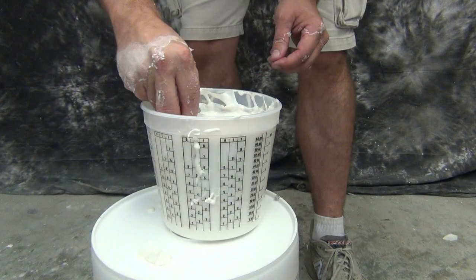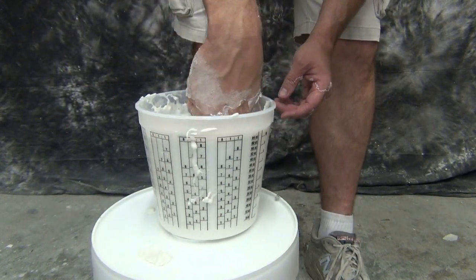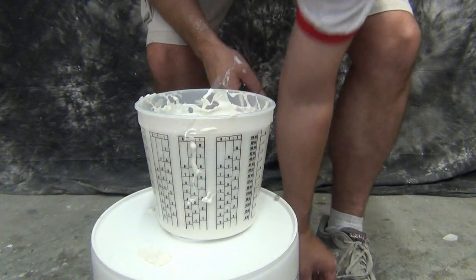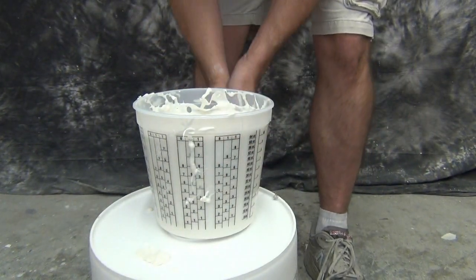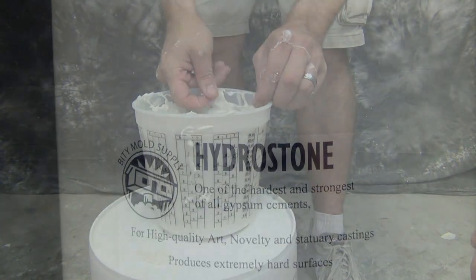Now we're ready to clean up the top of our cast and pull away any alginate that might fall down into the mold. When you have multiple hands together, you're going to wind up with a little chunk of alginate — that's actually the part that was between their hands. It's important to find that and pull it out, because it can destroy a good cast when it bumps up against a wall and becomes trapped in the mold. So make sure you pull out any little chunks of alginate that are floating free inside the hand cast.